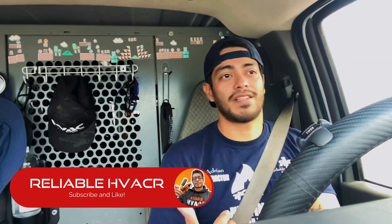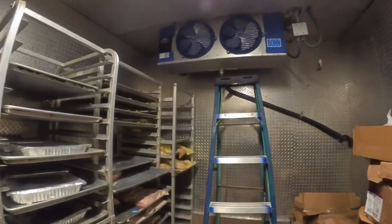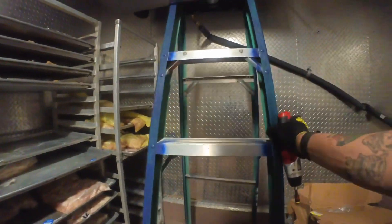The only bad thing is it's out of town so I gotta drive a couple hours to get to it. We'll see what happens. Alright, let's see what happened — this motor's out, and it's a new unit that we just put in.